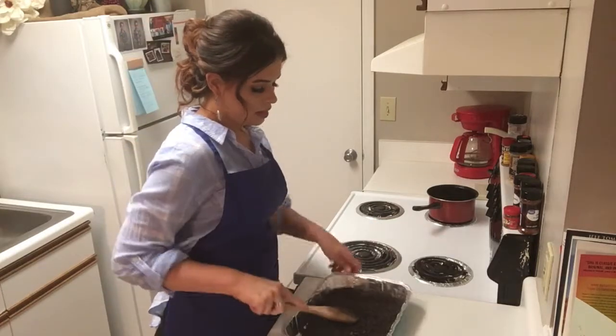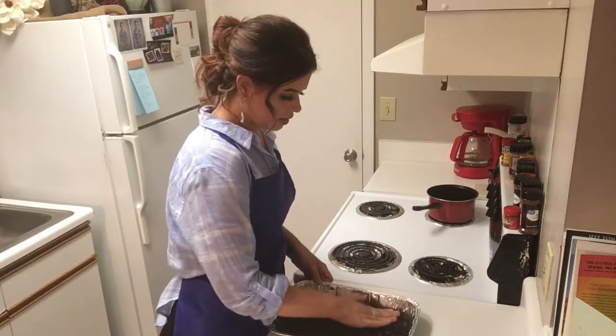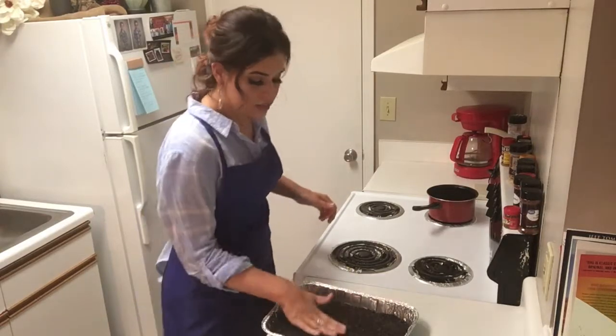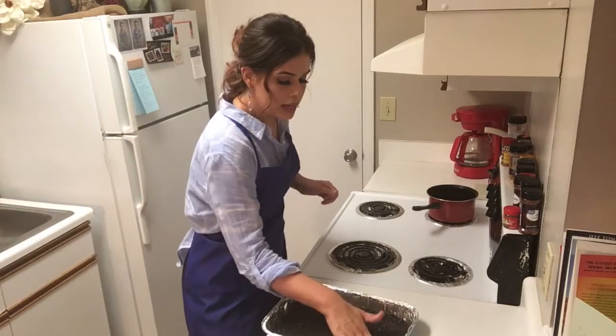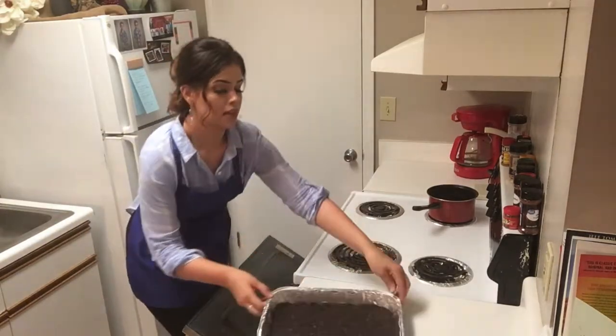Get this spread out with the spoon and then we're going to use our fingers. Now that we have these evenly distributed throughout the bottom of the pan, we're going to put it in the oven for 10 minutes and let that bake.